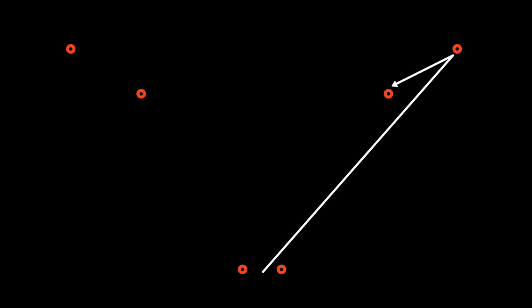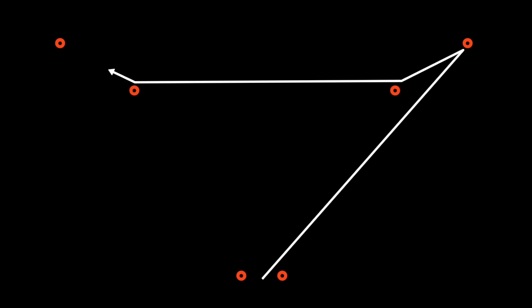Begin at the gate. Sprint as fast as you can to the right corner, then back to the closest inside cone, then to the other inside cone, then to the left corner, and back to the gate.